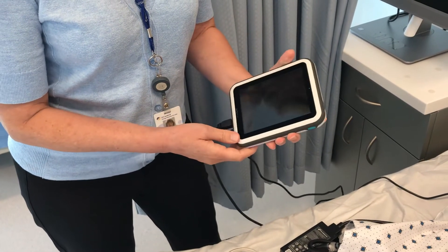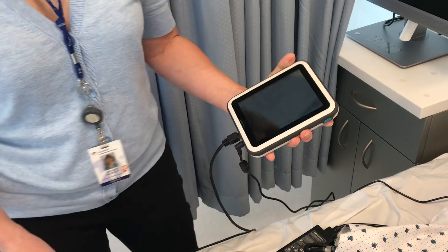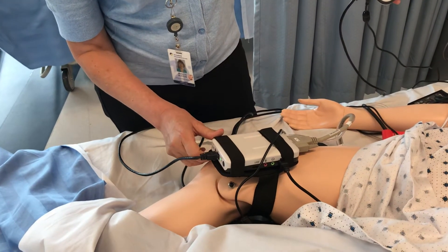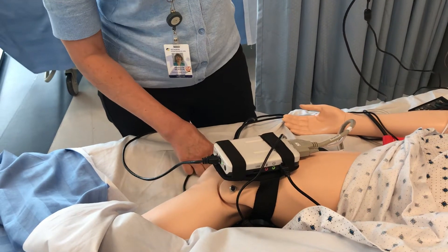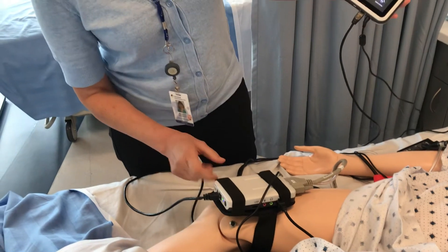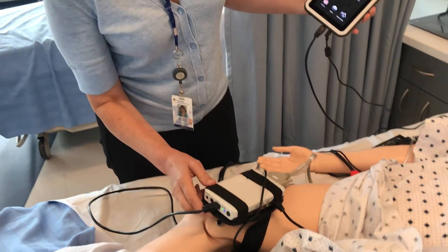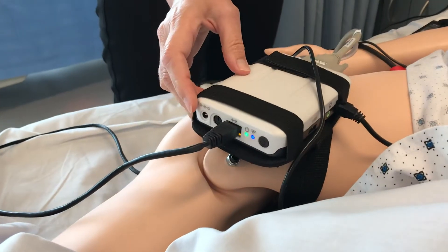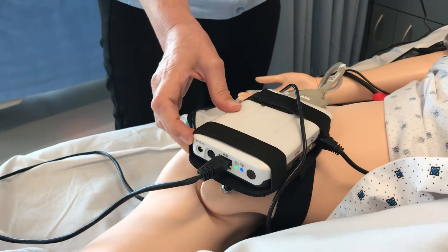I'll turn that on. The green light is flashing. And on the link box, the green light is flashing, so we're going to wait a minute. On the link box, you'll see I've got a blue and a green light, which indicates connectivity.